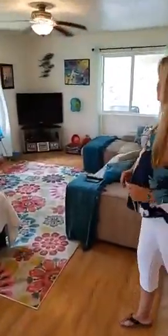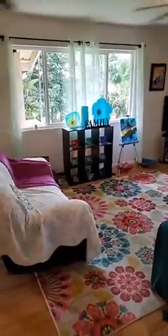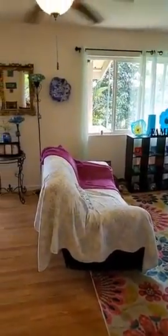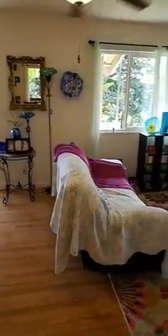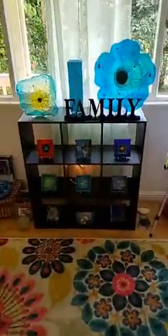Into the living room we go! I've added a few extra pieces and taken away some photos so you can see the glass better. I love to put my new pieces in the living room to see what I've done and work on my composition.